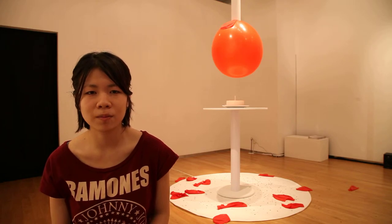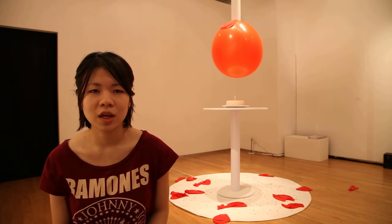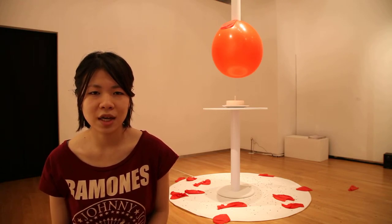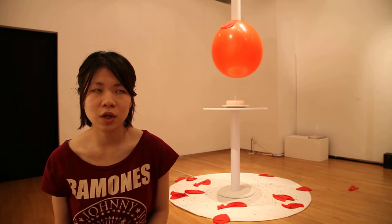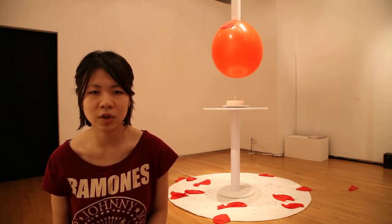I thought about using water to fill in the balloon but the shape is not what I expected. I want to make it so big and it kind of suppresses the needle. So I use the air to inflate and deflate so as to make and build the tension.